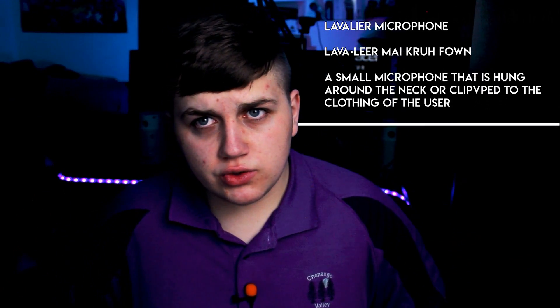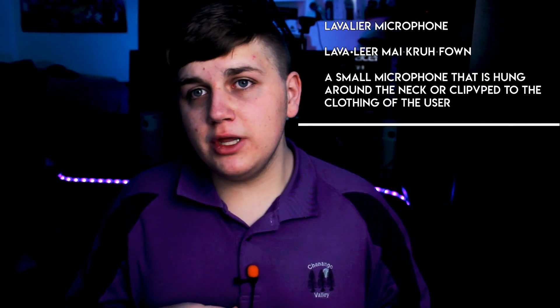A lapel is commonly known for one thing — attaching to a shirt, or attaching to something with a clip — the microphone is so small it can attach to something such as your mouth, next to your mouth, through an earpiece, or maybe up here. And there are many, many examples.